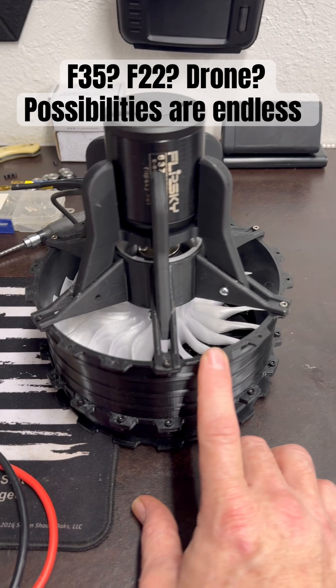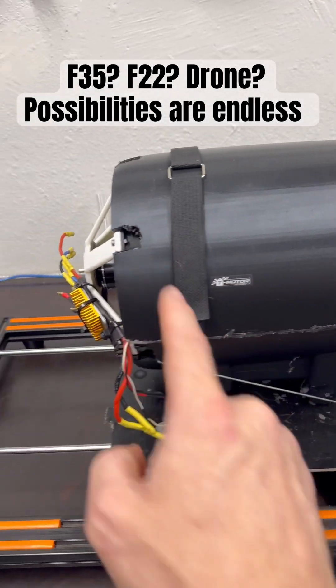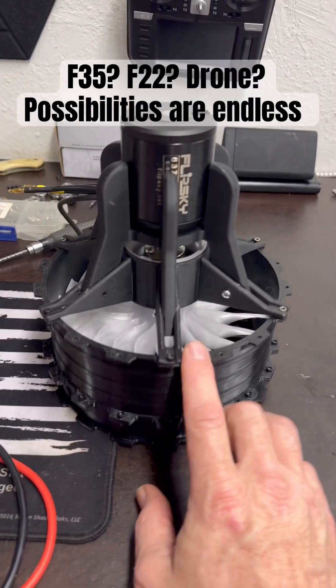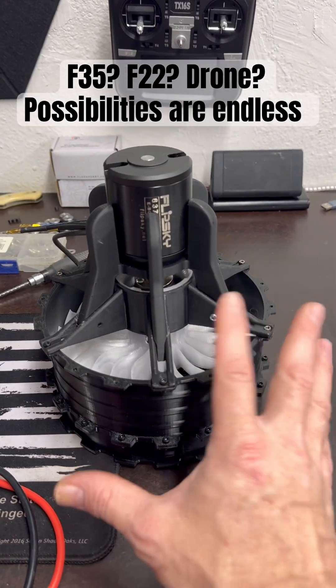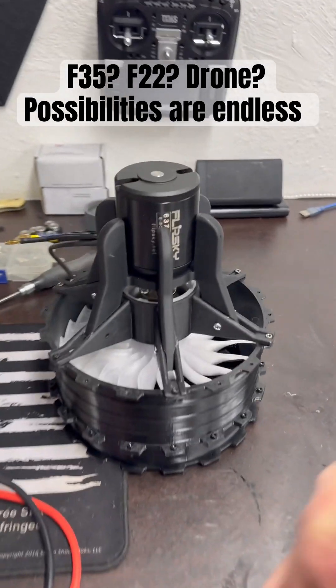The other ducting I've designed for this looks similar to the ducting for the drone. So you don't really need the ducting for this system — you can basically build your plane around this, and you're good to go. That's the whole idea.